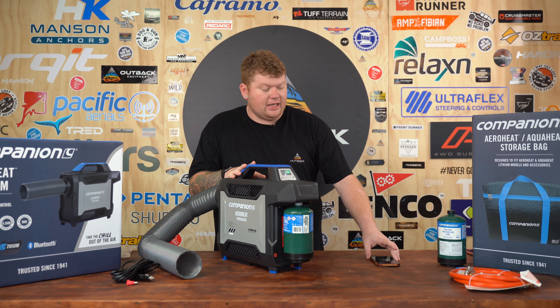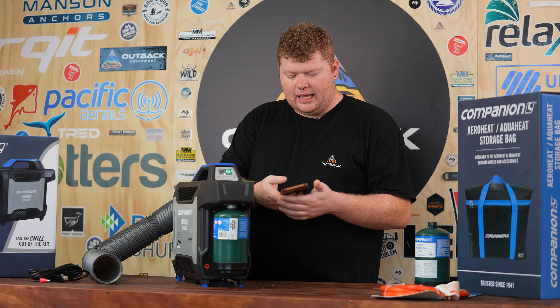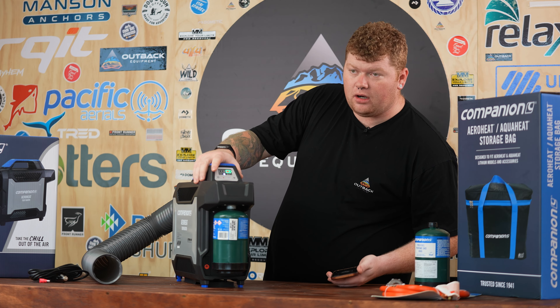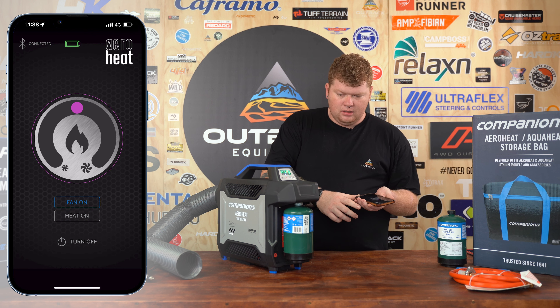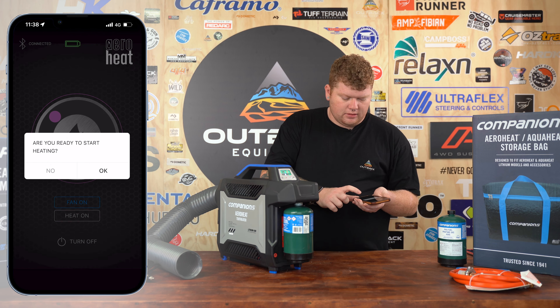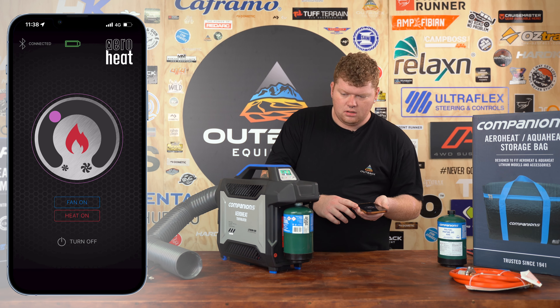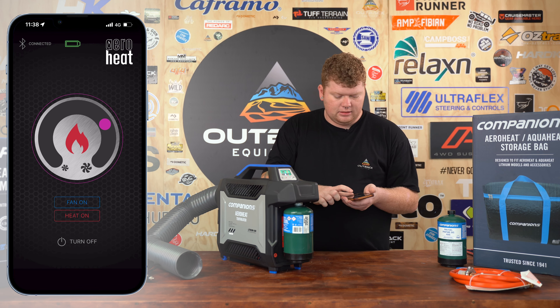A massive feature on this one is that it is also Bluetooth connected. Companion has an app for this — really simple to use. Just make sure the unit's turned on and it'll connect to the Bluetooth automatically on your phone. The app is available on the App Store and Google Play. It's as simple as turning the fan on from the app, adjusting the fan level with the wheel, and then turning the heat on. It'll prompt you to confirm you're ready to start heating, fires up, and then we're heating. Once it's hot you can still adjust the fan speed.